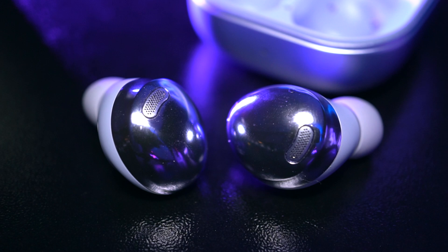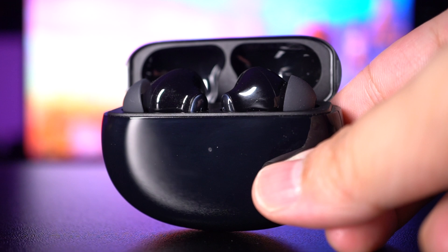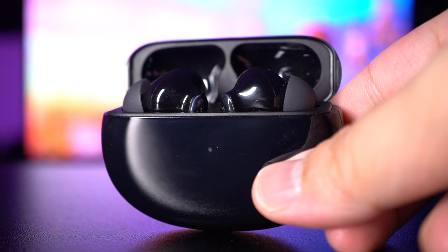But how do they compare in terms of specs? The Buds Pro has up to 5 hours of battery in the earbuds and an extra 13 hours in its case, for a total of 18 hours. The Enco X, on the other hand, has up to 4 hours in the earbuds but an extra 16 hours in its charging case, making a total of 20 hours. So the Enco X can go a bit longer without charging than the Buds Pro.